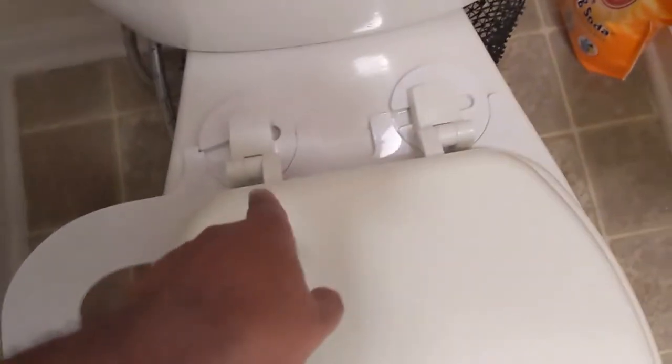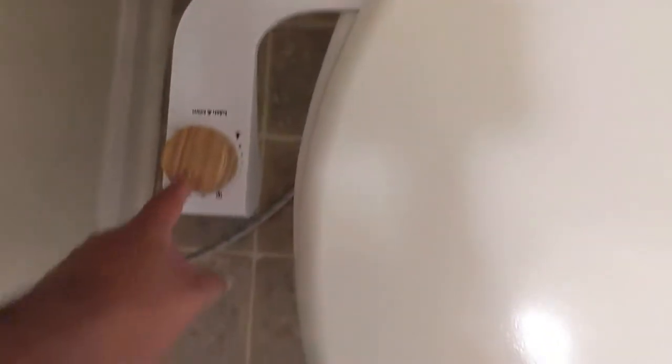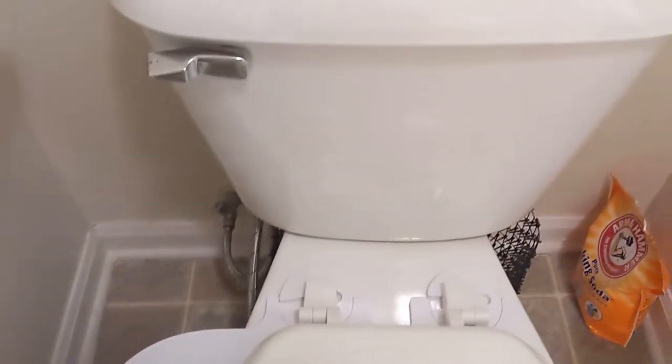Alright, I've installed the bidet parts. Hopefully once I plug in the T-valve and turn the water back on it'll work, but we'll see if I did it right and didn't cause a disaster. Okay, I'm sitting on my toilet and I'm about to use the bidet for the first time.